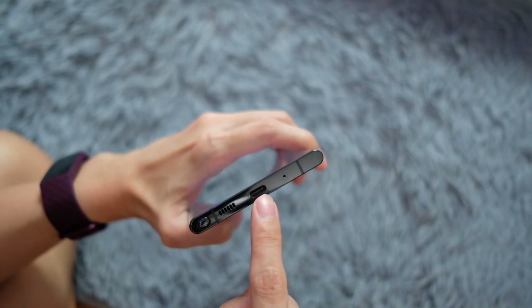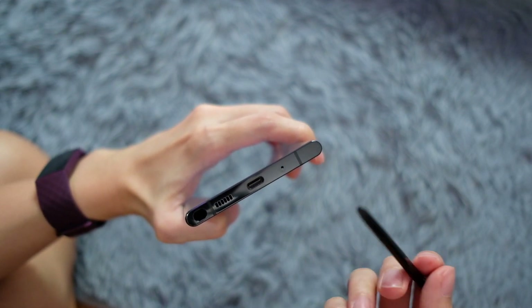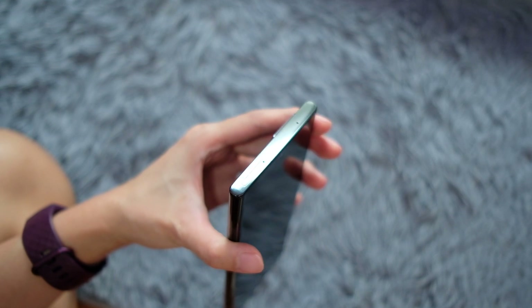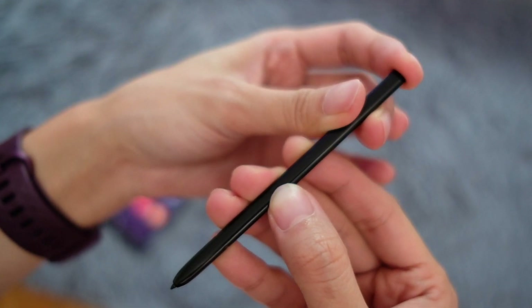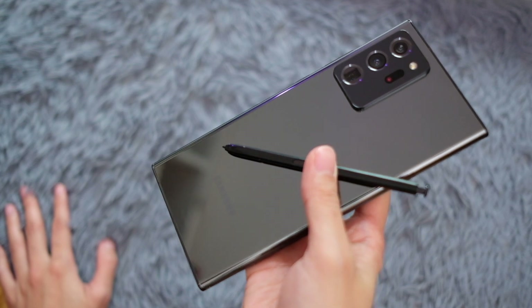At the bottom we have a mic, USB-C port, and speakers, and the S Pen. You may have noticed the S Pen slot moved from one side to the other — I haven't used this phone long enough to have strong feelings about that yet. On the left side it's clean, and up top there's a mic and SIM tray. We're seeing the same S Pen from the Note 10 — that semi-flat design with the clicker up top.